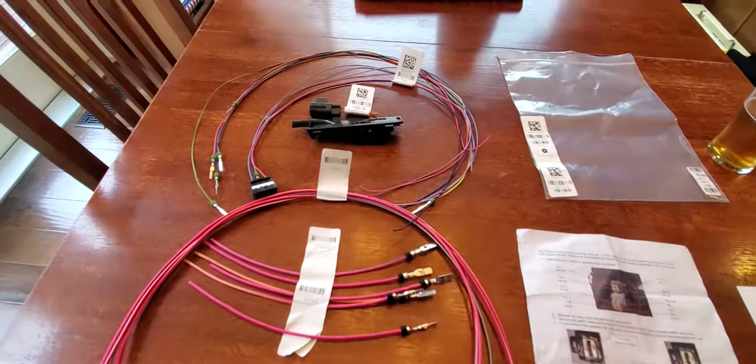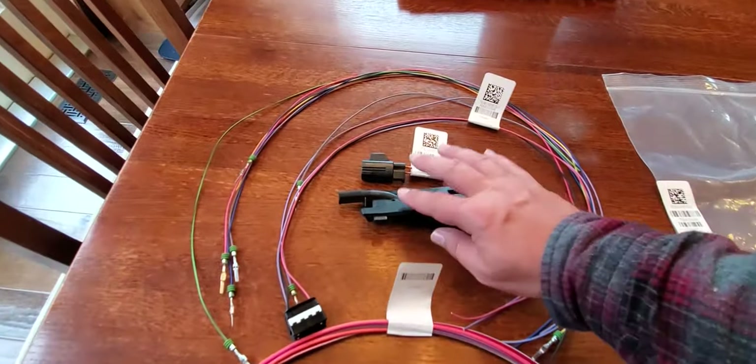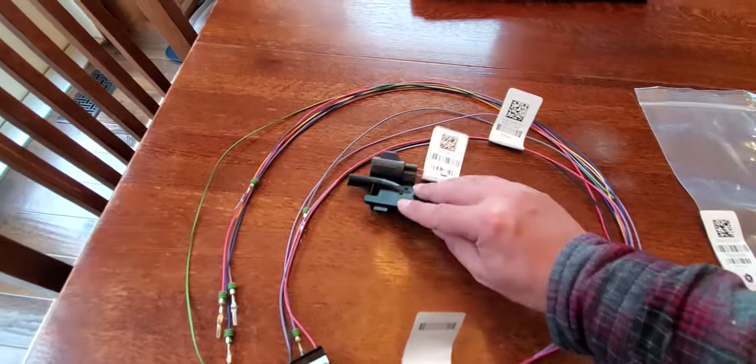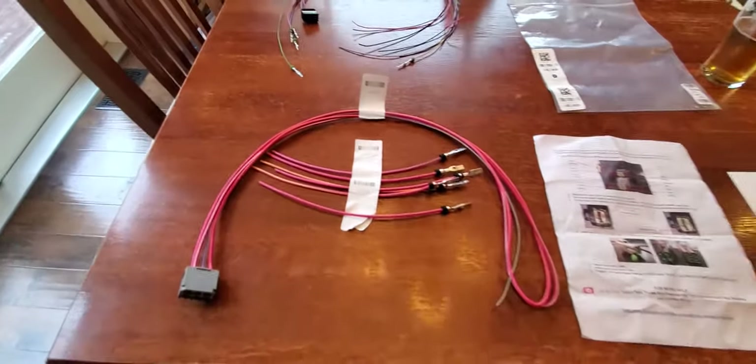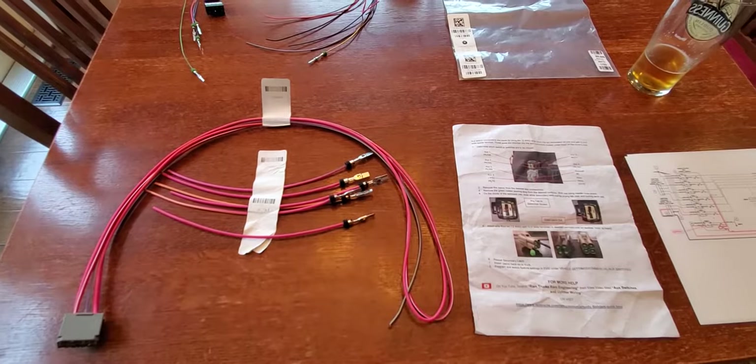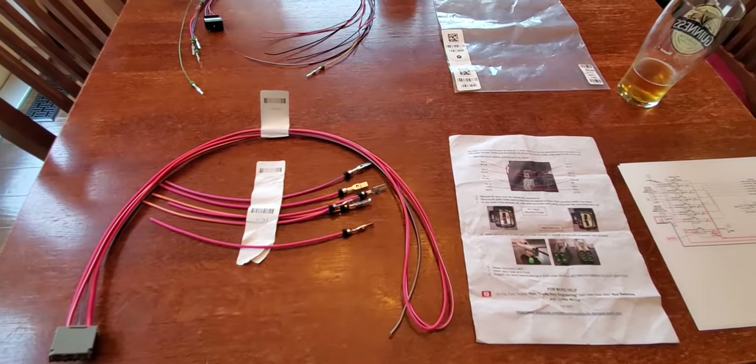The kit also came with additional wires that are for things unrelated to the AUX switches, so I'm going to push those out of the way and talk about them in another video. Let's imagine you want to use AUX 1 to power some device near the front of your truck, like a light bar.